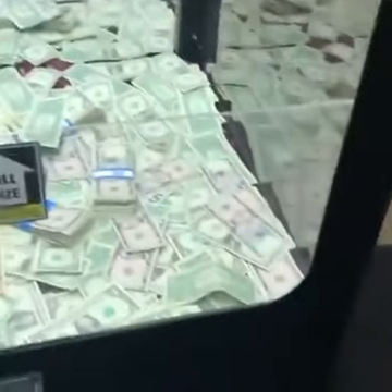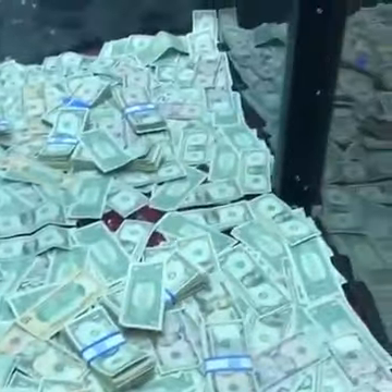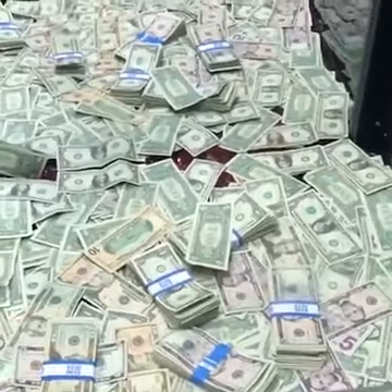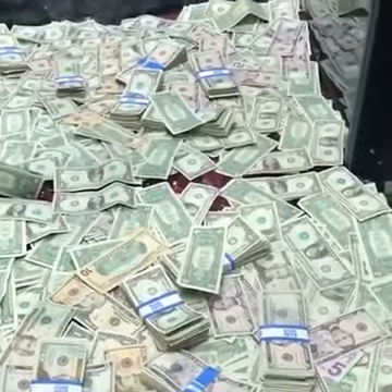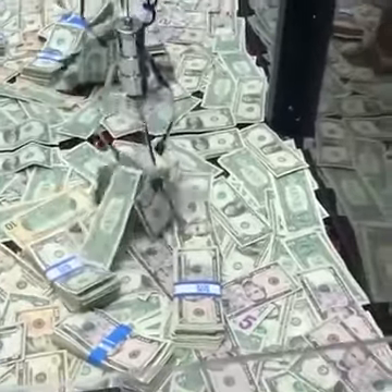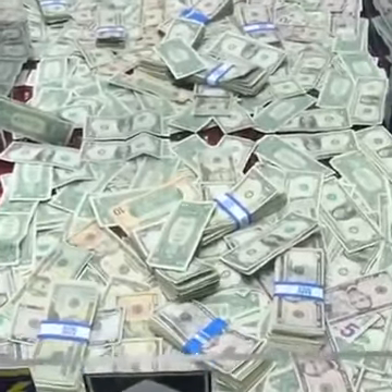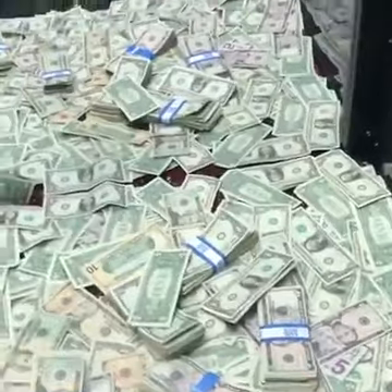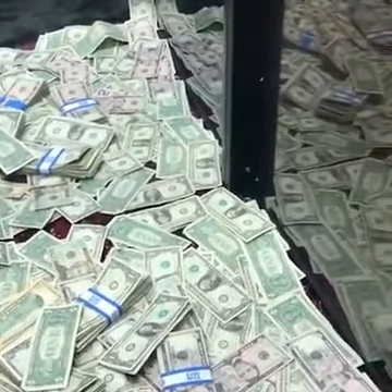It's like that Geico commercial. They should have a commercial based off this claw machine. Got you a dollar. Okay, let's try it. It's going to be tough. Ooh, right there. Come on. Oh, oh my gosh. Guys, it's so tough because it starts to pick it up and then it has a hard time getting around it. Let's try it again.